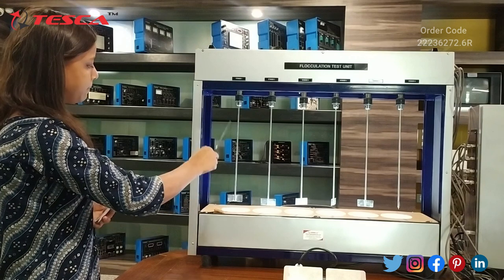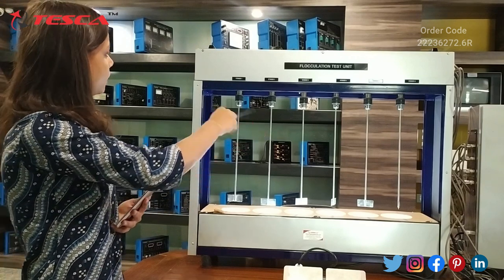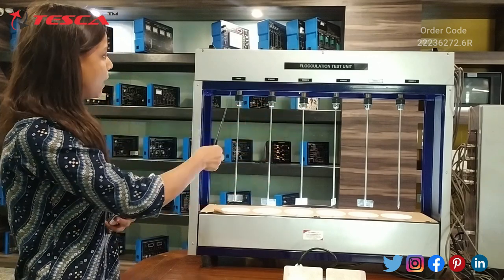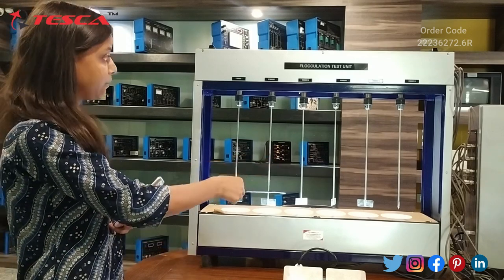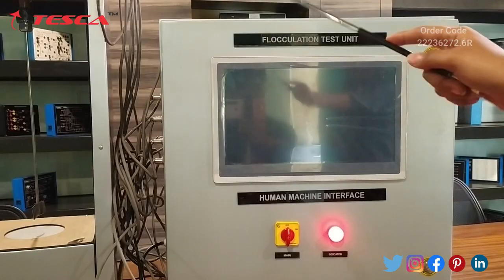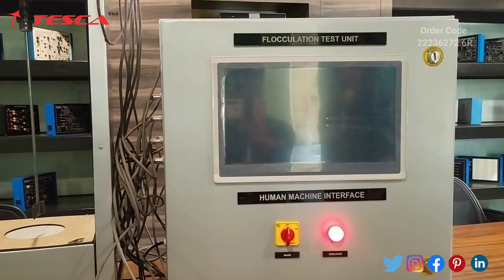This is our main unit. You can see there are six stirrers where we can place one-liter beakers, and a total of six stepper motors are there. We can control the RPM of each motor individually by the control unit, and we can also control the timer of each motor individually by the control unit, or we can say the human machine interface.